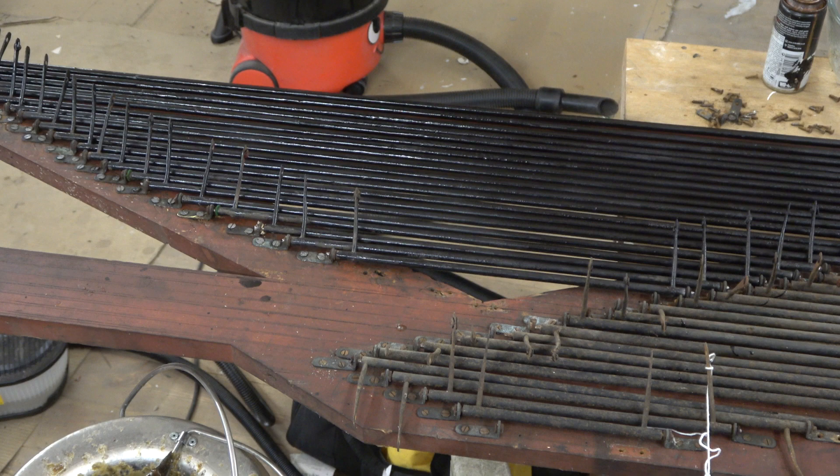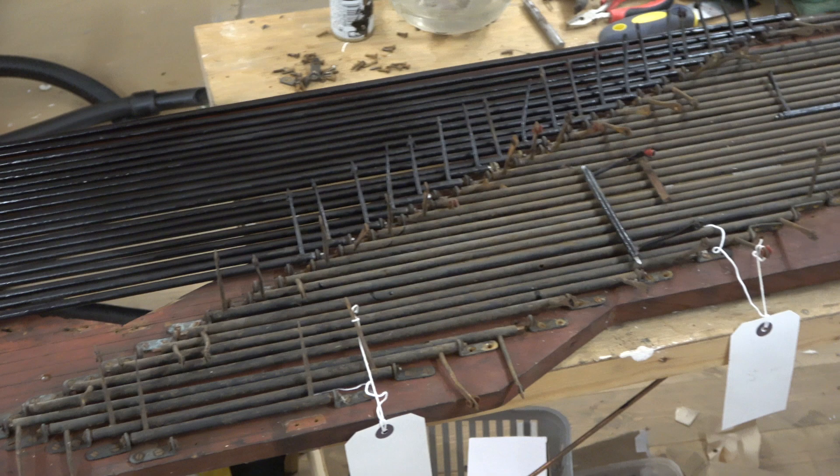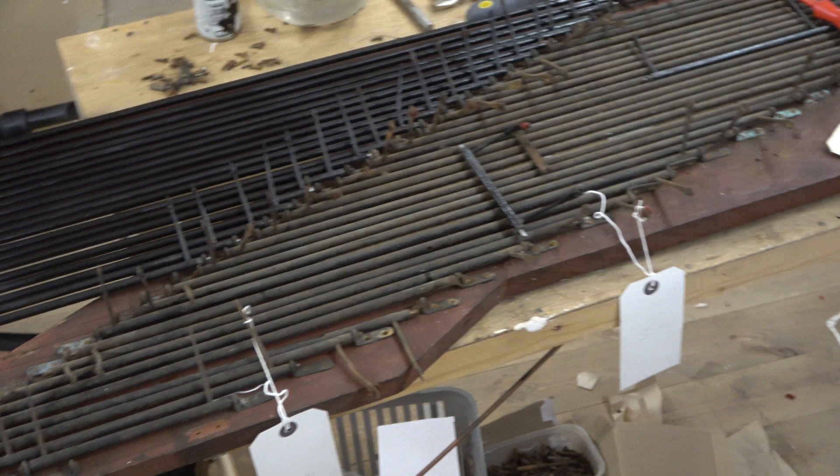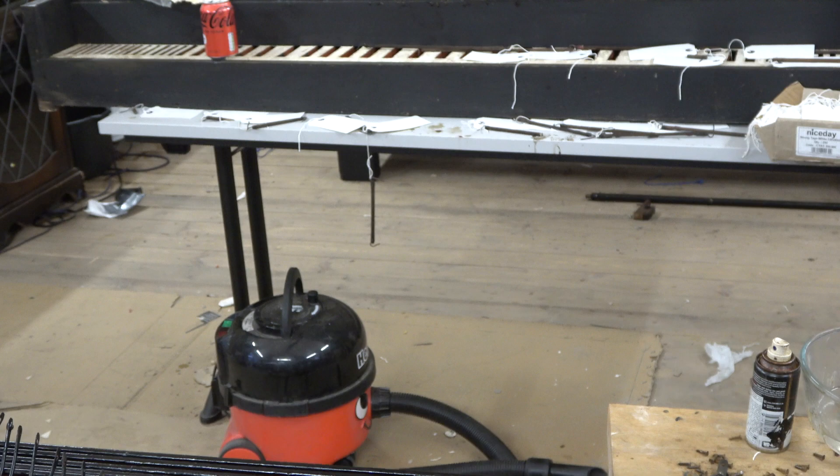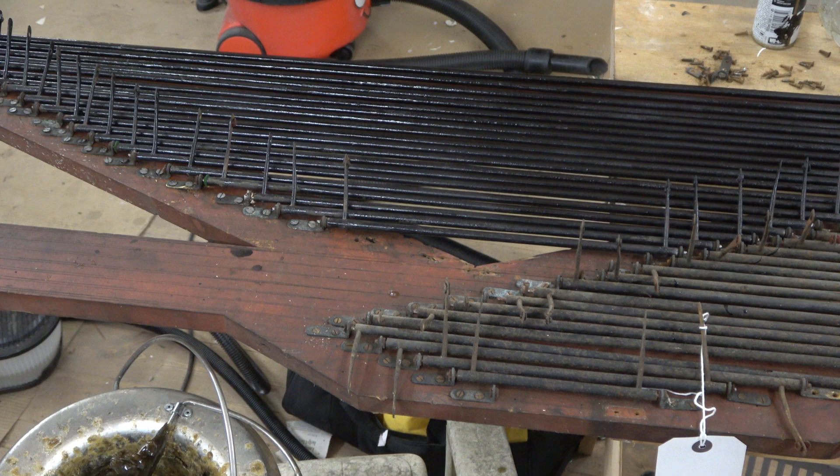Welcome back to the chapel at Tango Towers. We're at part eight of the organ restoration. As you can see, we've now got the left hand set of rollers back in, painted and all the bushes sorted out where necessary. I've got the right hand ones to start on, so that's where we are at the moment. We're still waiting for the calico and for the pull-downs to appear for the soundboard.